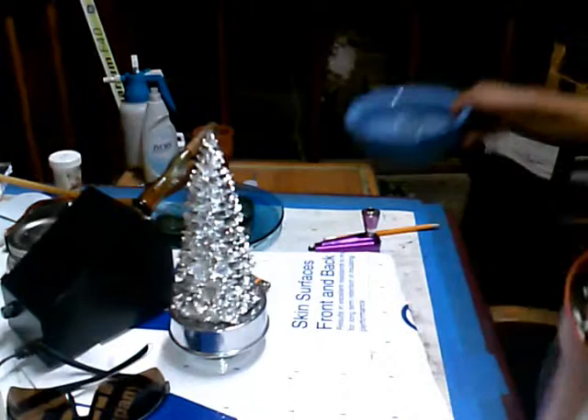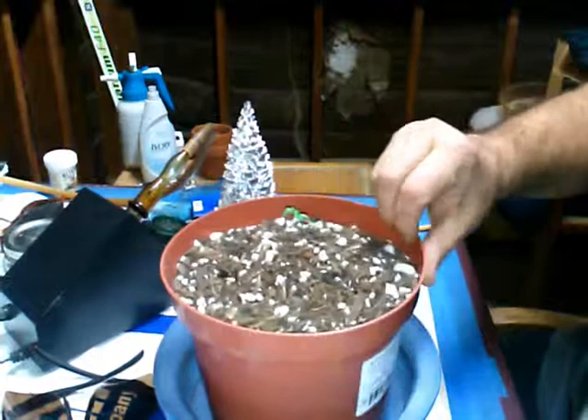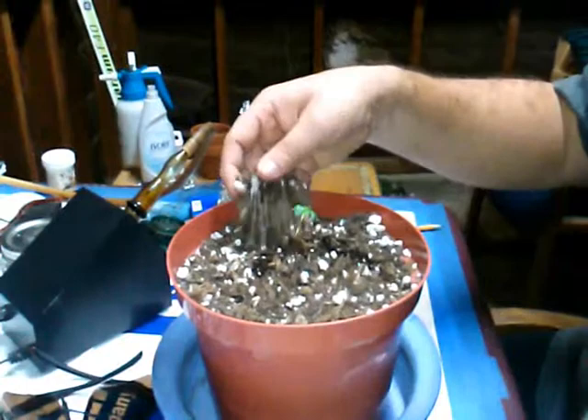I'm going to give her a little water. She's a little light. The stem is curvy again — same reason as before. The light is a little off-center so she's reaching for it. A little stretchy but not too bad. It's going to stay like this for a while as the roots develop.